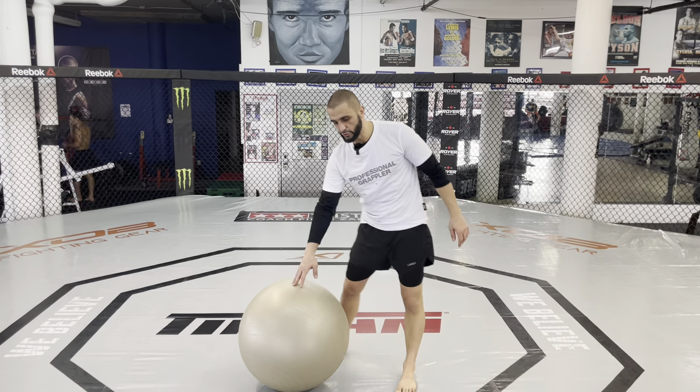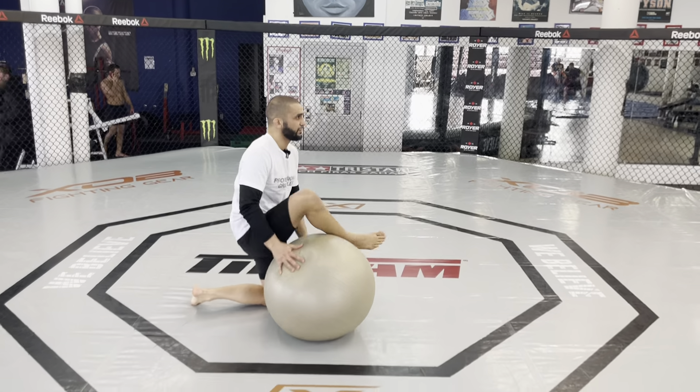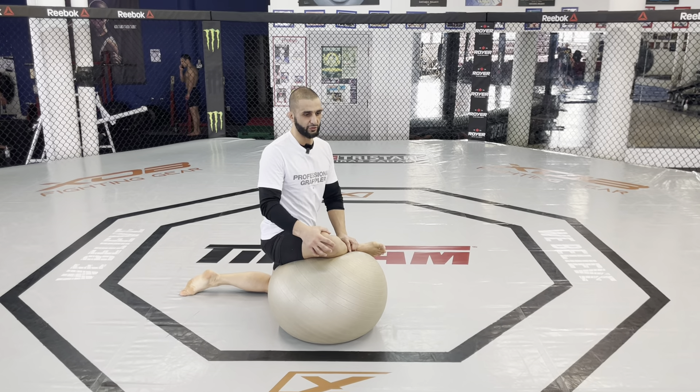Next up is a very important Jiu Jitsu stretch. This stretch is all about being gentle. We're building flexion in our hip, and the better the flexion in your hip, the more protected your knee is.